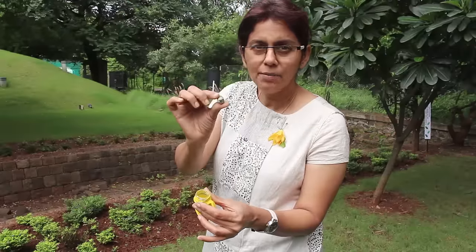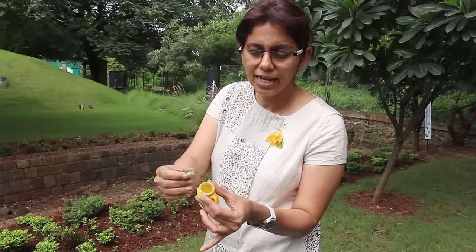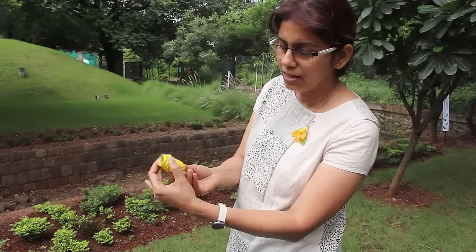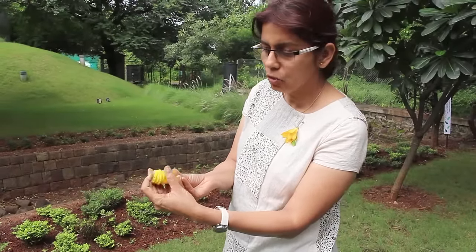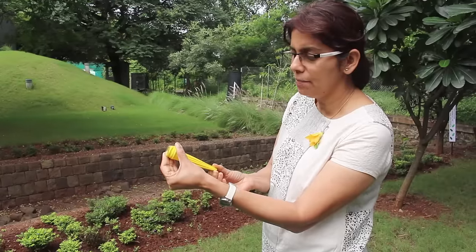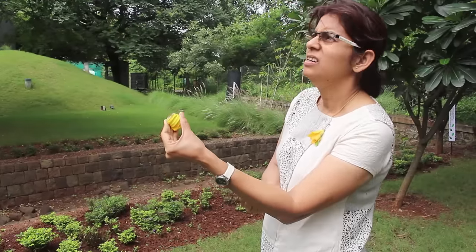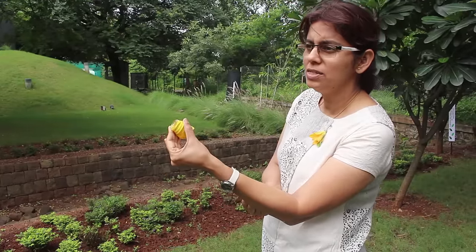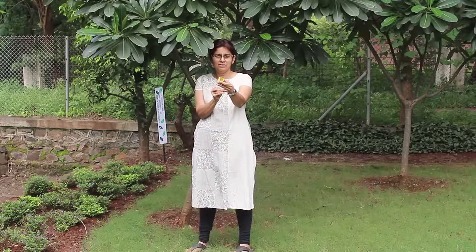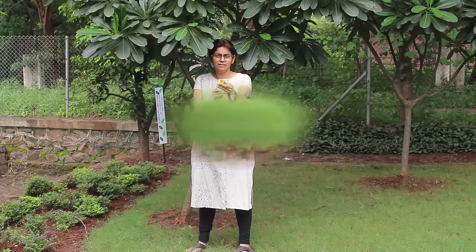The toy is now ready. Place a paper ball or soft ball inside the bottle mouth. Then go outdoors to try out your shooter. All you need to do is hold the ball, pull out the balloon, and let it go. The paper ball will fly 20 meters away.